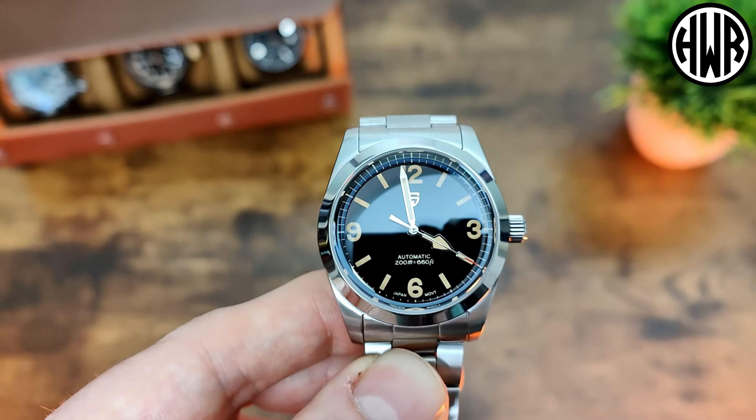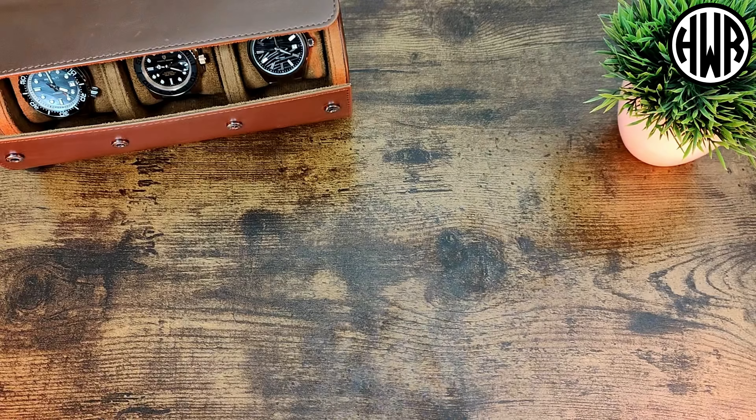Unfortunately, again with Pagani Design you kind of expect this now - it doesn't last all that long. It's a slight improvement over some of their others and as I keep saying, with their later watches they're heading in the right direction, they just need to boost it a little bit more. It's not going to last you all night, probably only a couple of hours at most. Not terrible but not great.